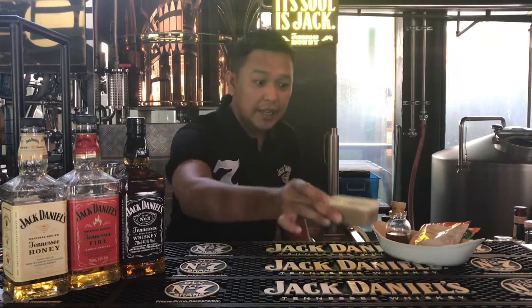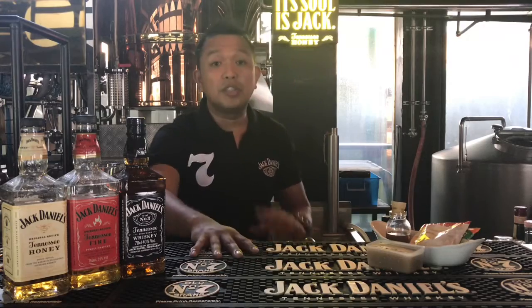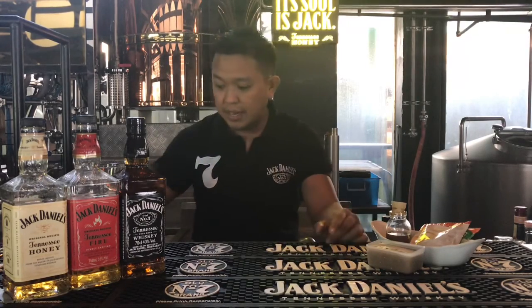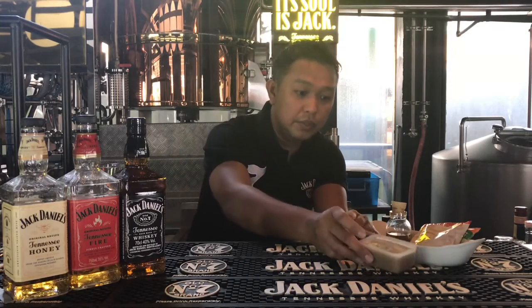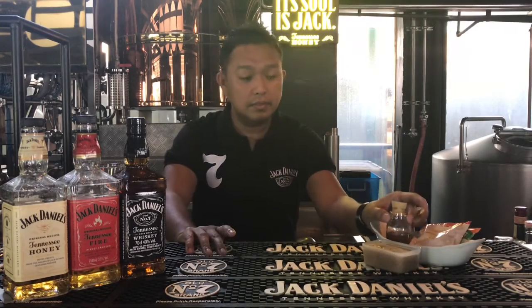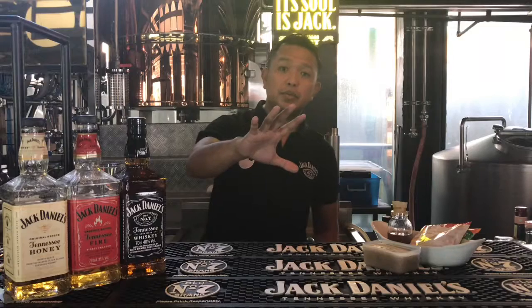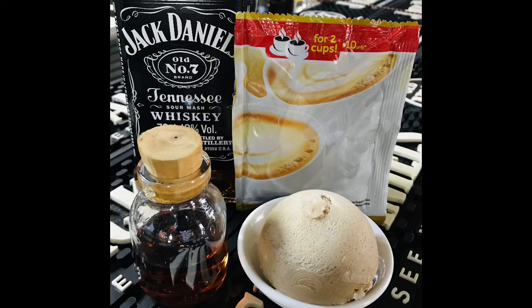Freeze it overnight. I'll be using a spear ice molder because I have it. I also have maple syrup to complement the Jack Daniels. If you have these ingredients and the ice molded coffee ready, let's start the drink.